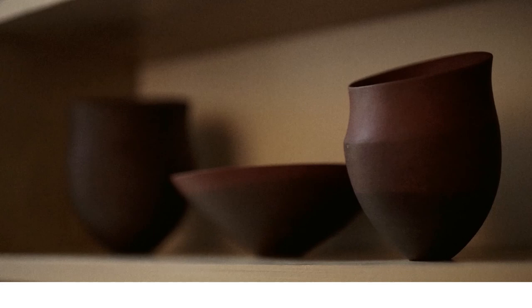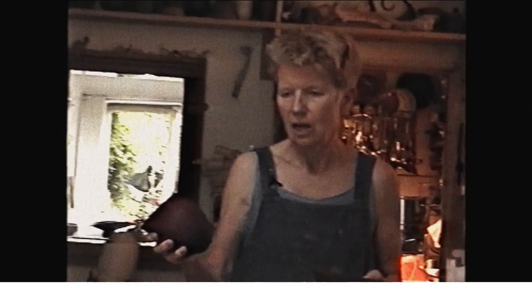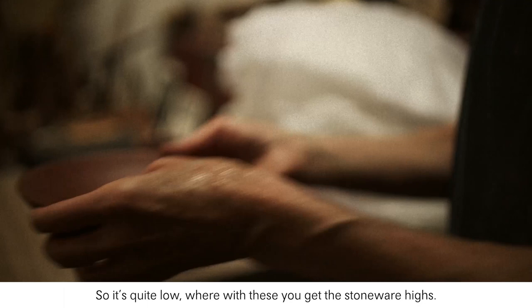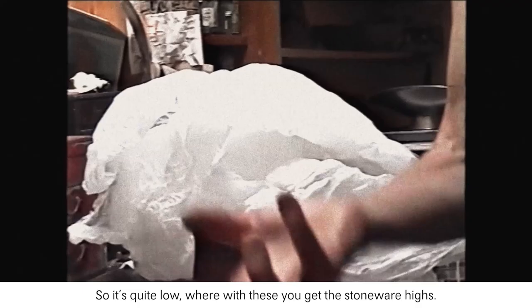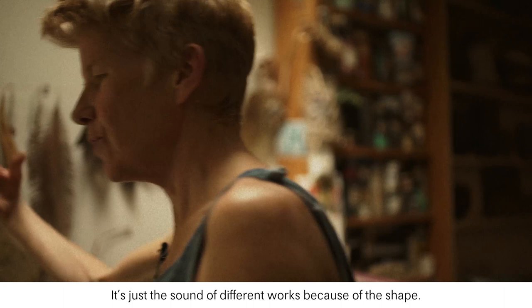These red pieces have got a different weight and a very different ring — quite low — whereas with these you get the stoneware ring. You can tell a cracked piece if it doesn't ring, but these are not cracked. It's just the sound of different works because of the shape — so that's quite like a bell.